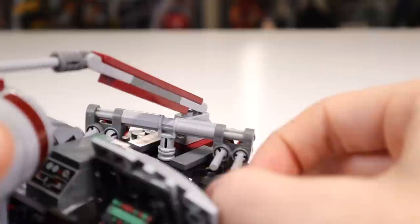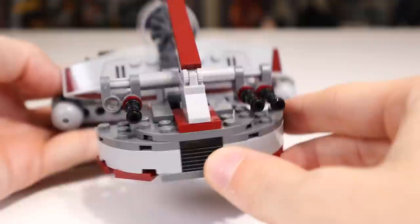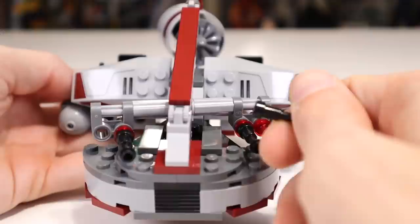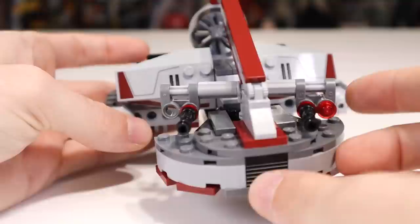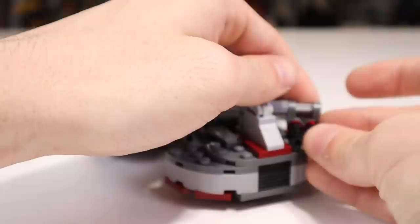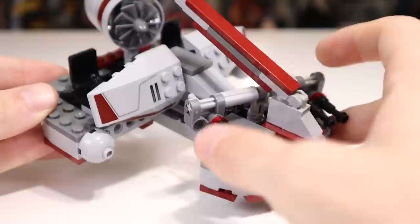Speaking of playability, there are the flick fire missiles at the front. My issue with these is obviously they're flick fire missiles, so you're gonna have issues with them anyway getting them to even fly out. But once you have lost one or one flies out, it looks a little bit awkward and funky. And then on top of that, you can actually pretty easily knock off the front end of these — I've lost a few of these pieces over the years. I've actually owned a few of these sets for my clone army as a collector, but you can knock those off and you're going to lose that type of stuff. It's kind of unfortunate where you're just going to have some issues with that if it's a play set for kids.